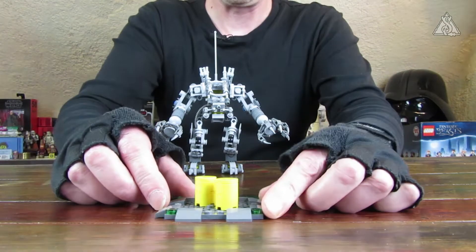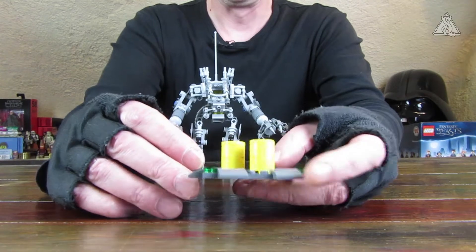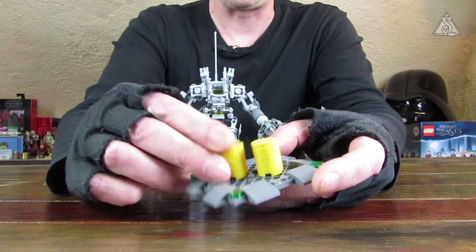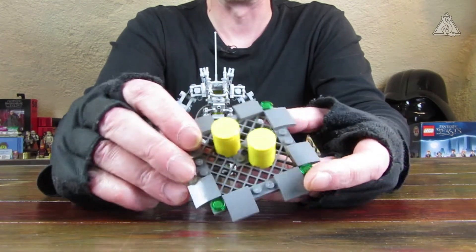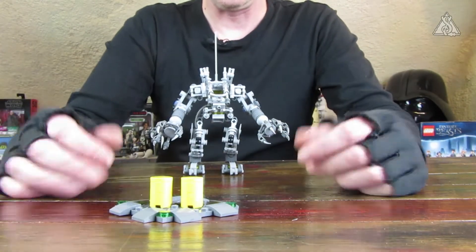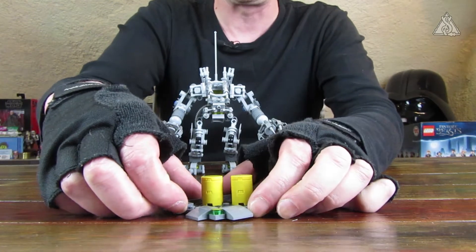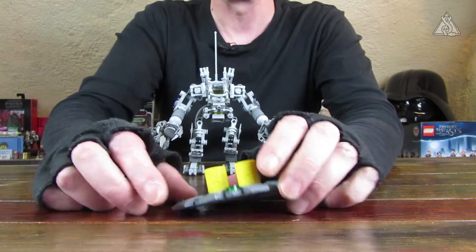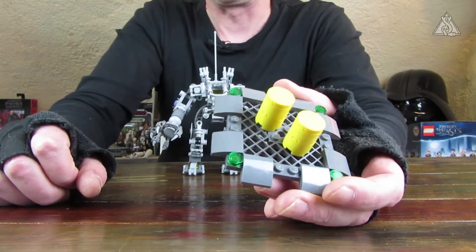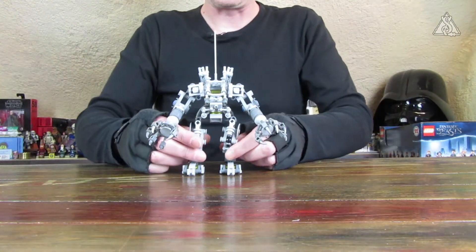Dann ist noch etwas Ladung dabei, so eine kleine Plattform – die typische Gitterfliese, oder Gittergrundplatte, wie man es auch nennen mag, da sind ja schließlich auch Noppen drauf. Und es sind noch Gefahrgutfässer dabei – Gefahrgut sage ich deswegen, weil die Dinger sehr gelb sind. Fehlt eben bloß noch ein Radioaktivzeichen. Und dann natürlich noch ein paar Positionslichter, die früher zu Vintage-Zeiten noch eine Noppe oben drauf hatten – das ist eben dann auch schon modernisiert.